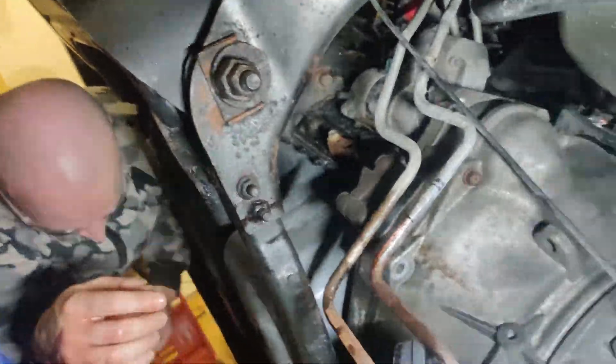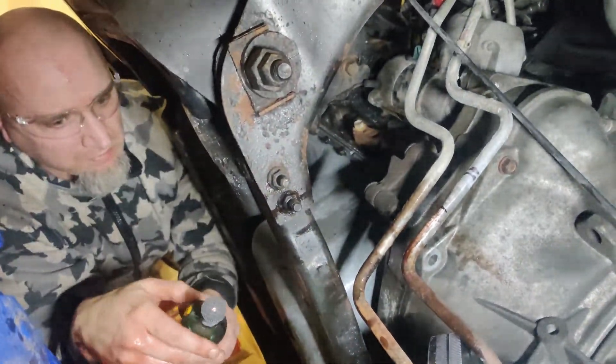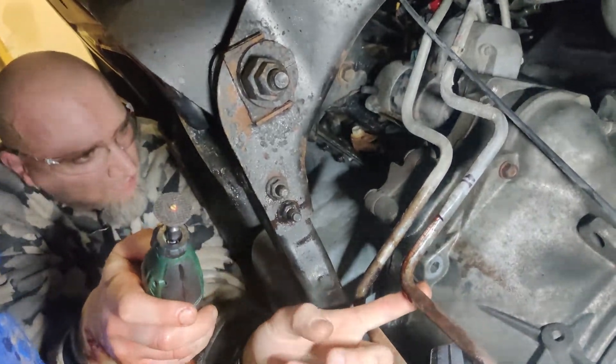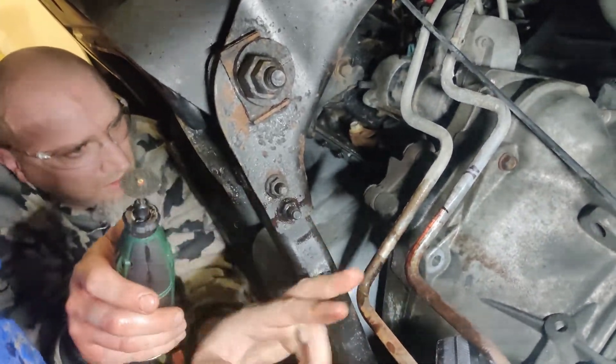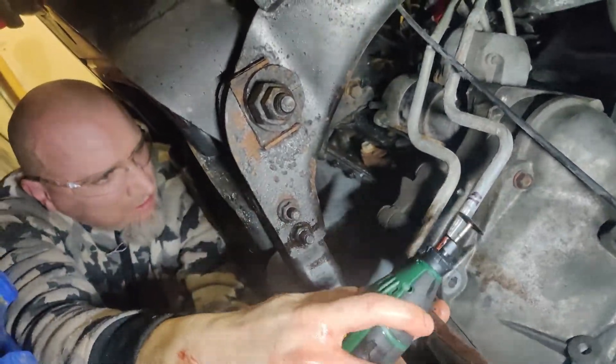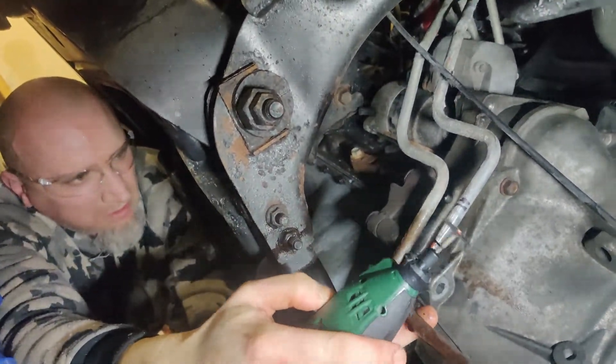My buddy Tom's here helping me. We're gonna cut this with a dremel because it's too hard with a pipe cutter - the pipe cutter is just bending it and not cutting. So we're just gonna cut it with a dremel tool. We'll keep on at it and get it cut.